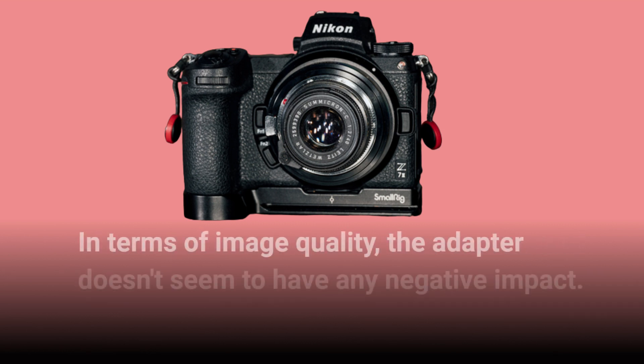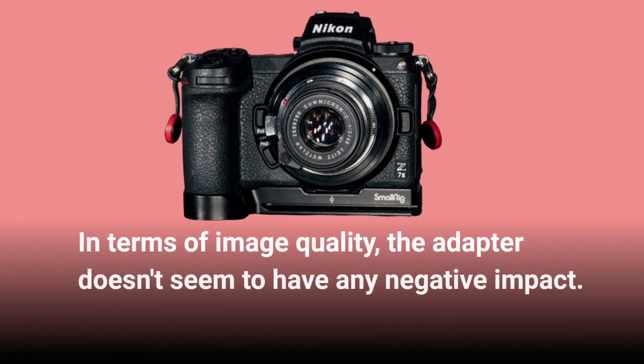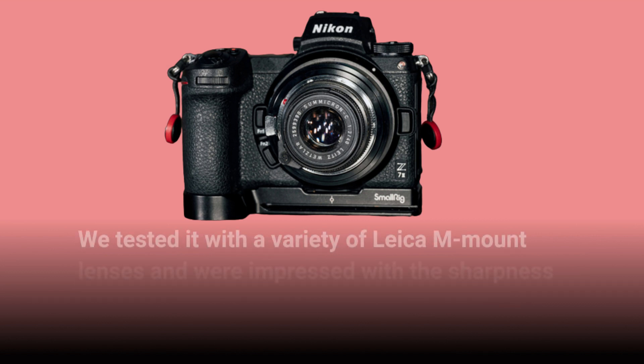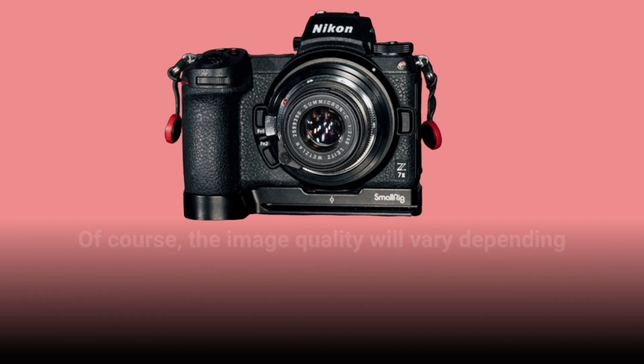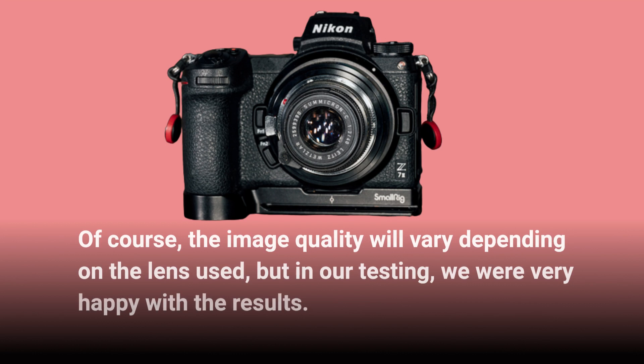In terms of image quality, the adapter doesn't seem to have any negative impact. We tested it with a variety of Leica M mount lenses and were impressed with the sharpness and clarity of the images. Of course, the image quality will vary depending on the lens used, but in our testing we were very happy with the results.